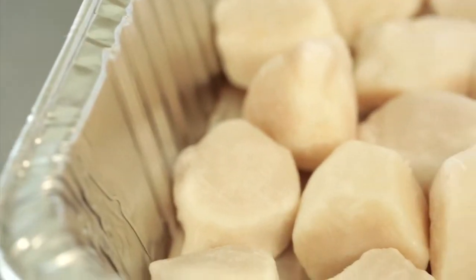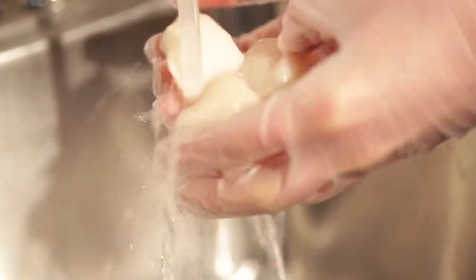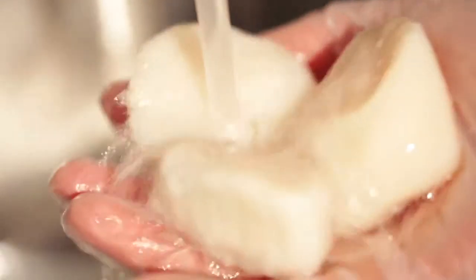Next, examine Hidden Bay scallops right from the freezer. Lightly rinse scallops under running water, and the freshness will speak for itself.